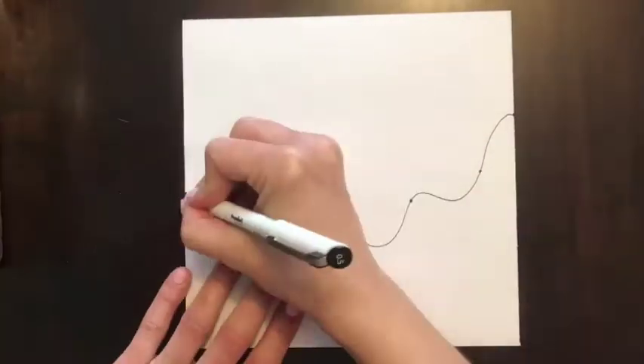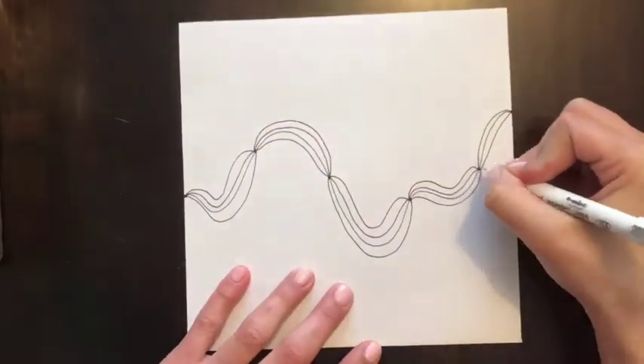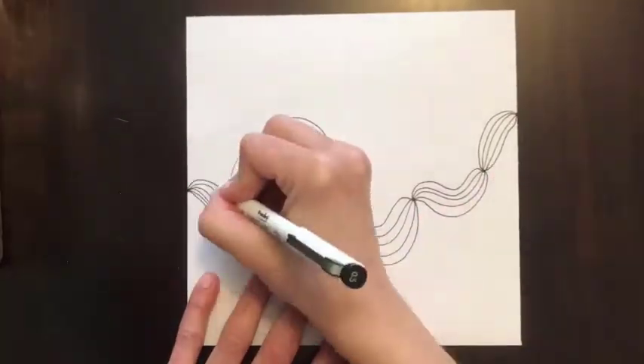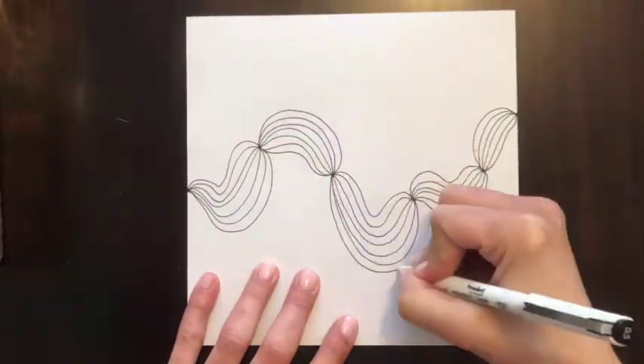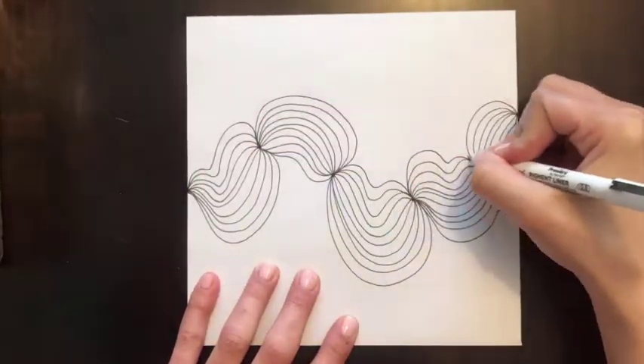Start with a wavy line and add dots both at the beginning and throughout the middle. Now start to play a sort of connect the dots. Try to space your segments evenly. If you goof, just add an extra piece in to fill the open space.